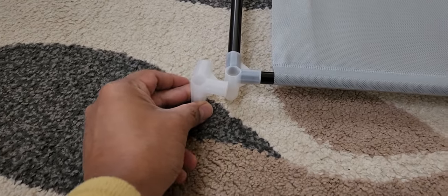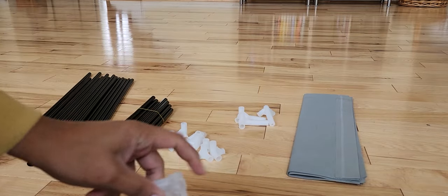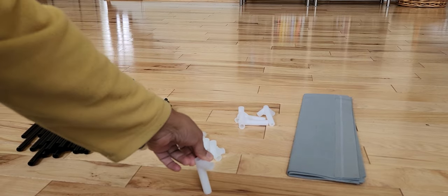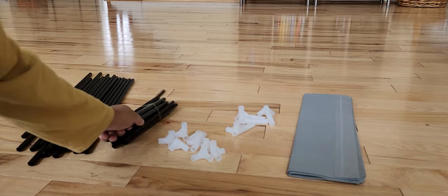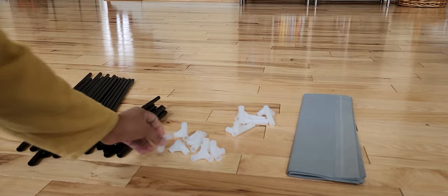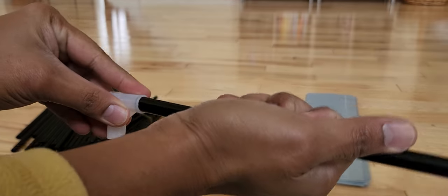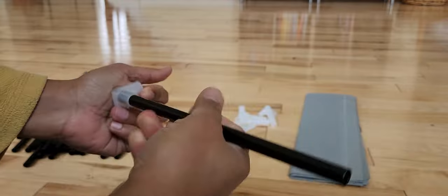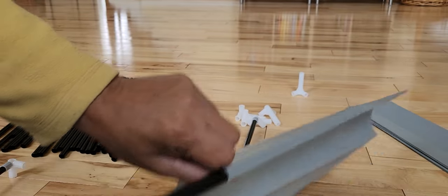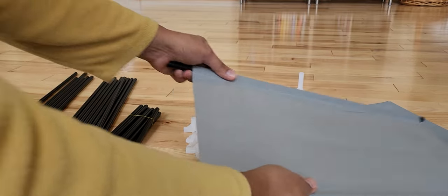So here's how it goes. See this — the lengthier portion is going to go like that. Let's assemble this one. This one is going to be at the very bottom, so that's going to be our bottommost piece. We'll do that in the end, and take these two and close like that.